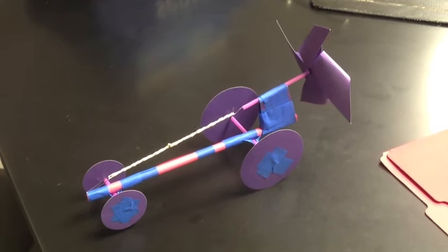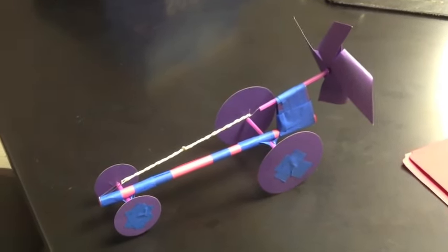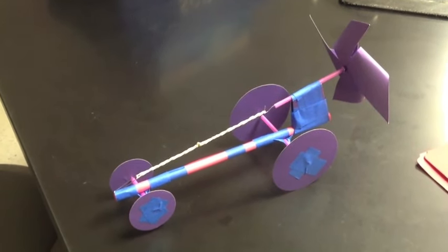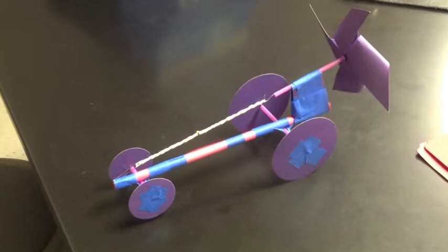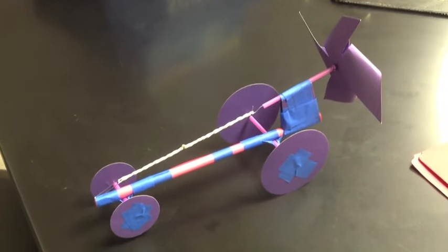Today we are going to make Louvier cars — basically an air-driven car powered by a propeller driven by a rubber band. This will all be made out of paper, file folders, paper clips, a couple of rubber bands, and some masking tape.